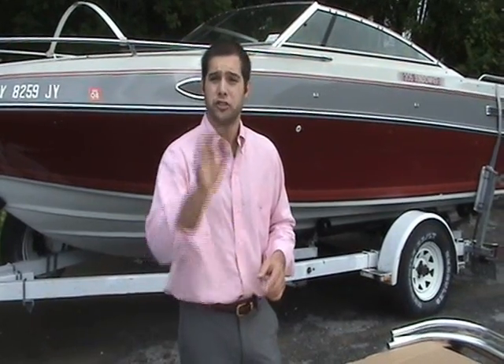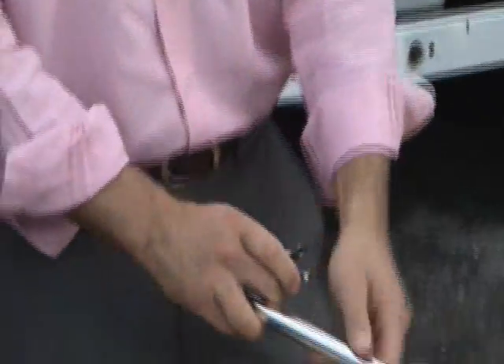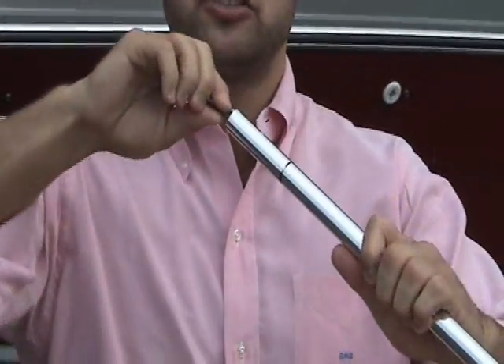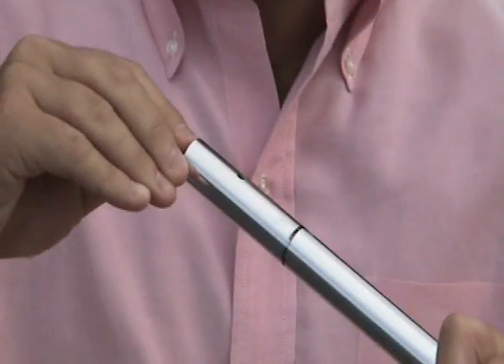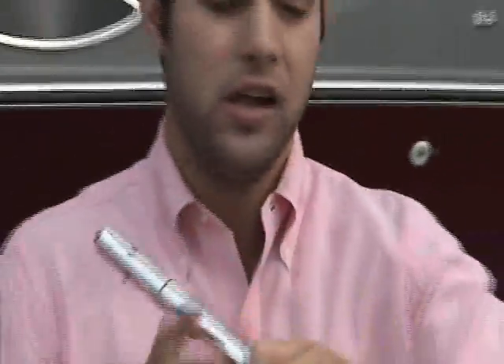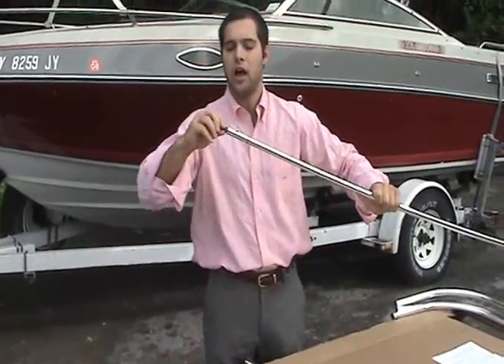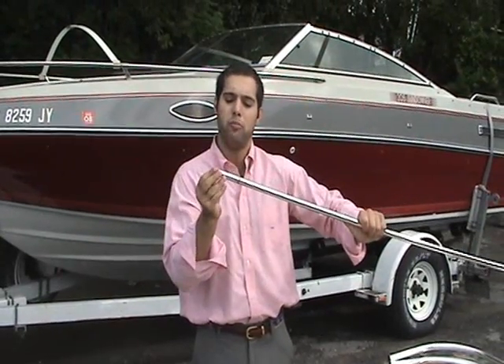The next step in assembling your Bimini top is placing your snap buttons into your center bows. You should have six snap buttons in your hardware bag and three center bows in the box. Squeeze the snap buttons together, insert them into the edge of the center bow until they pop out of the pre-drilled holes. Repeat this process for all six snap buttons on both ends of each metal bow.